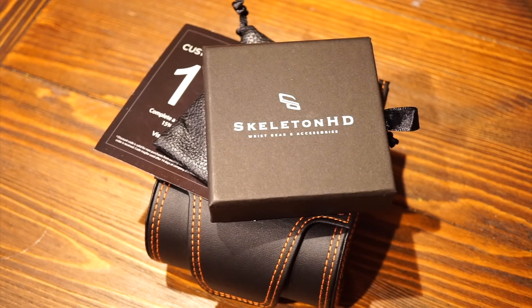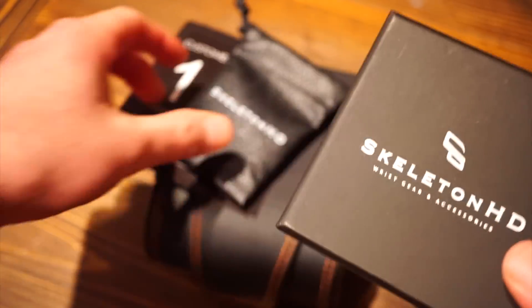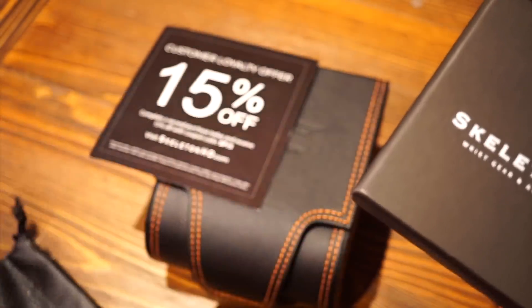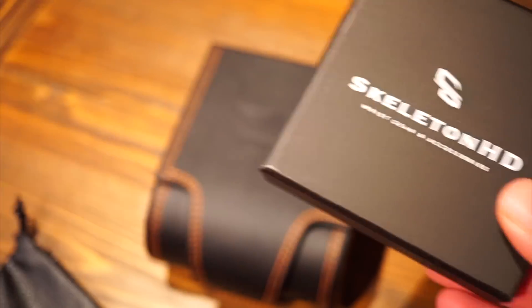Hello guys, welcome back to Watch Addiction Watch Reviews. I hope you're enjoying your day. Before getting into this review, I just wanted to show you these cool bracelets from Skeleton HD. They even came with this nice little pouch, which can be used for holding them, and a discount code for my viewers — 15% off. I will leave all that info in the description below.